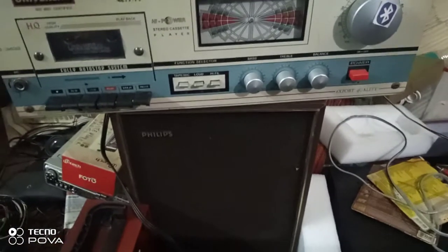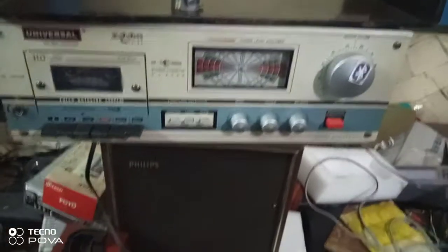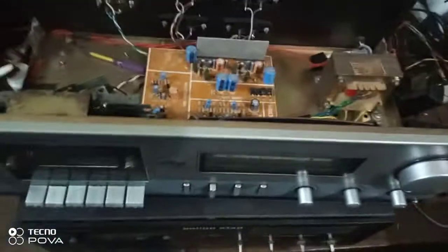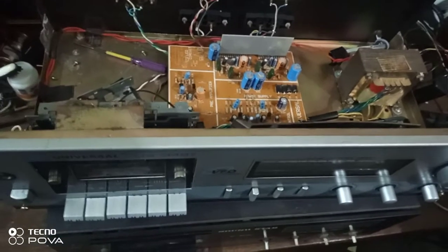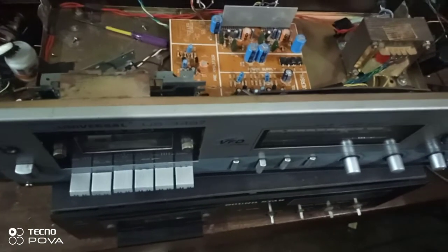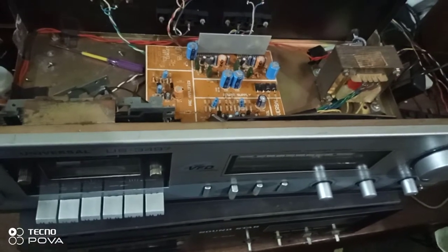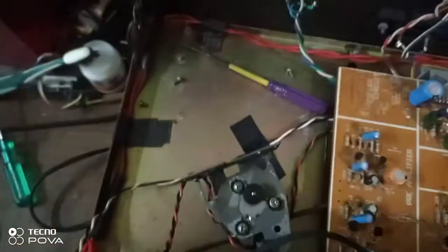This is another cassette deck — it has good sound quality and I have already completed it. I will bring another cassette player from the market; it's called a two-way Soundster. You can see the problem I'm solving — I'm replacing the motor. This is the old motor and this is the new one.